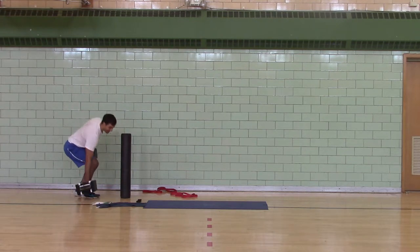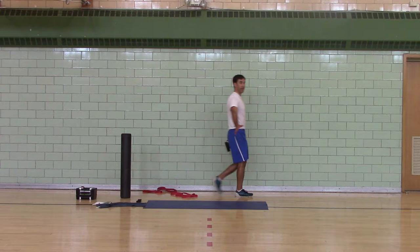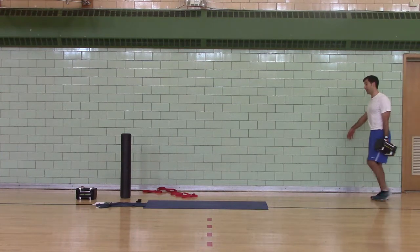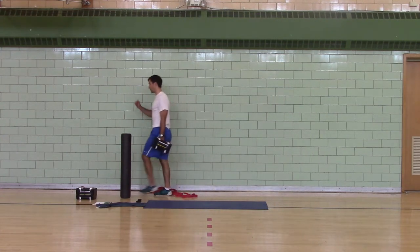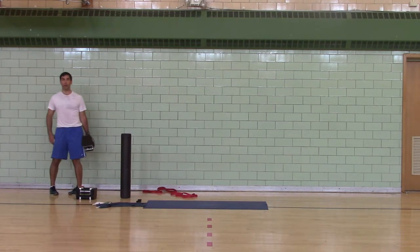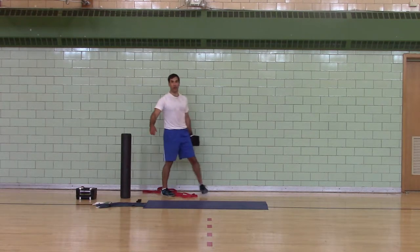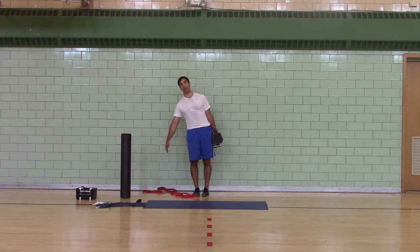You can also do this with one dumbbell — people call this a suitcase carry or an offset carry, like when you're in the airport carrying one suitcase. However, the goal when you're training is to grab a load that you can stand upright with and not have to lean and compensate.